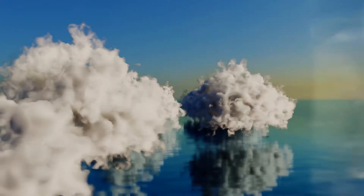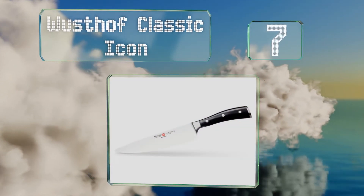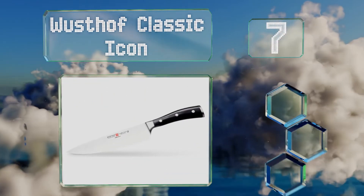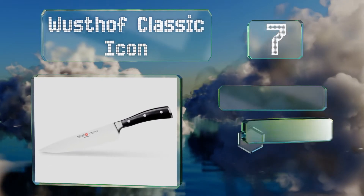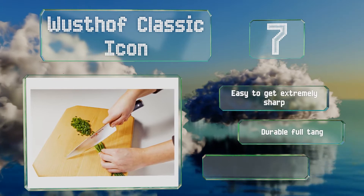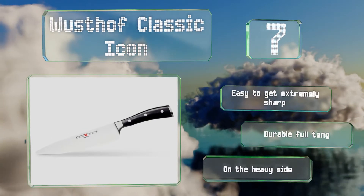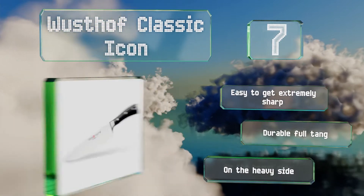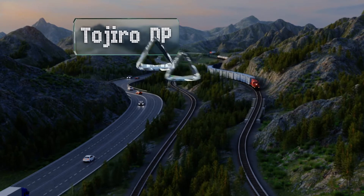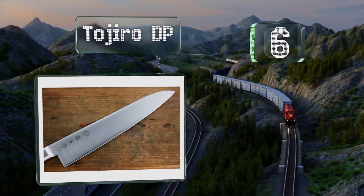At number seven, a traditional German profile and dual bolsters make the Wusthof Classic Icon an all-around workhorse in the kitchen. It's constructed of a thick alloy with a moderate hardness rating, so it's less susceptible to chipping than high carbon blades. It's easy to get extremely sharp and comes with a durable full tang, but it is on the heavy side.